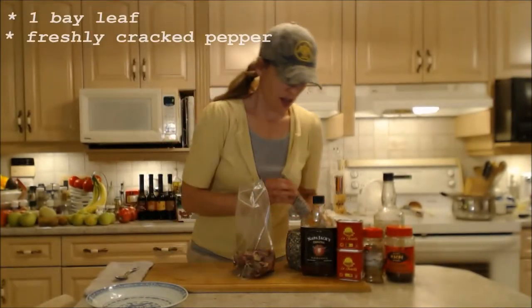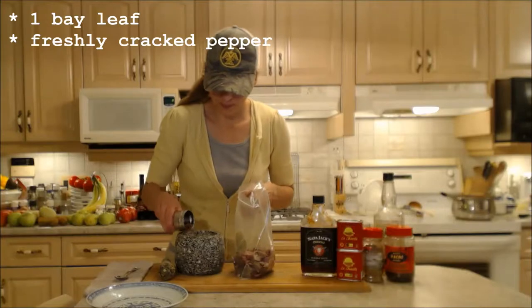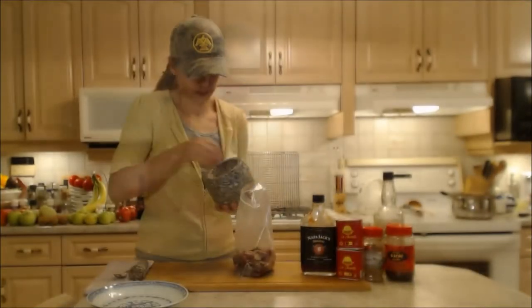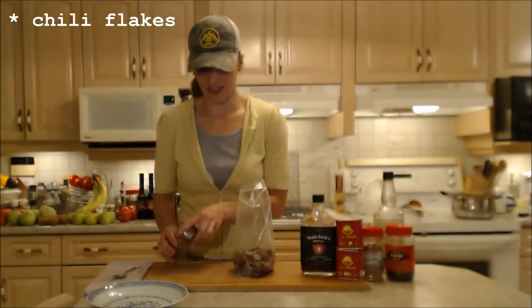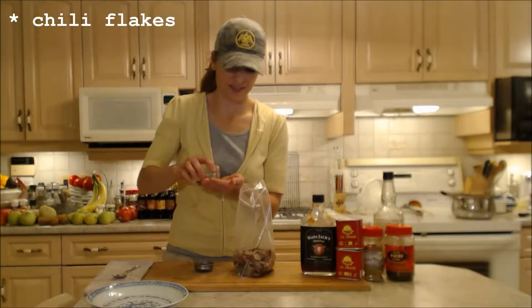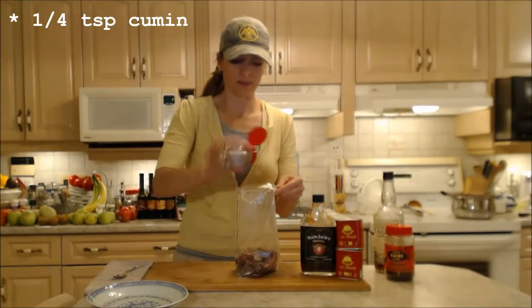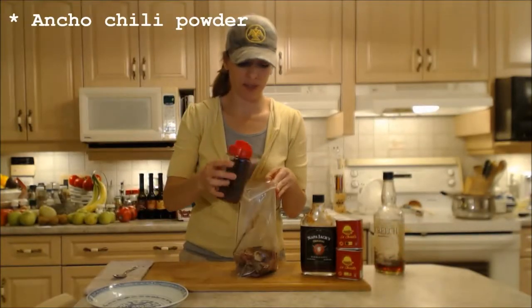In goes a bay leaf. I'm going to freshly crack some pepper — maybe a teaspoon. Some chili flakes. A couple dashes of cumin. Some ancho chili powder, maybe a teaspoon.